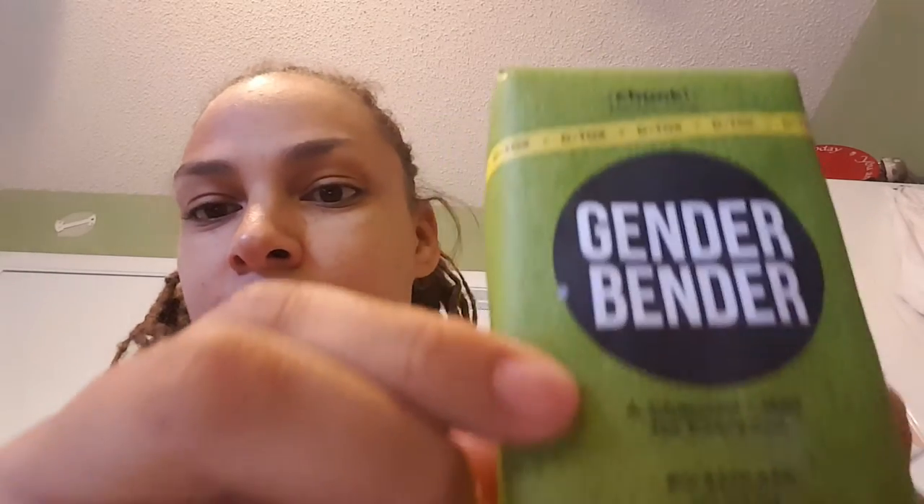Alright, so that's my review of Gender Bender. Just like all of the chunks, it's huge and it does last a very long time. Comment and let me know if you have any questions.